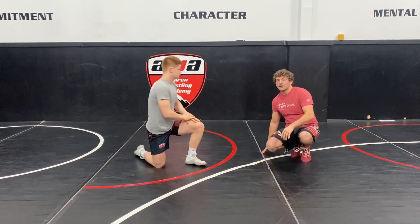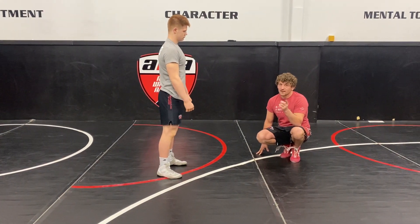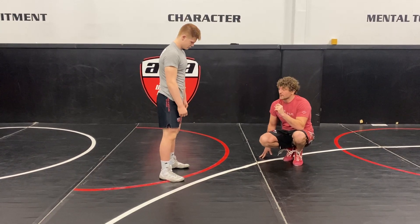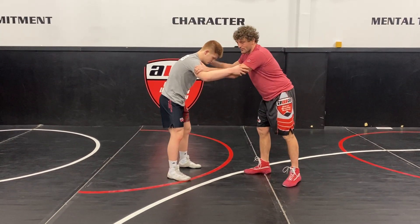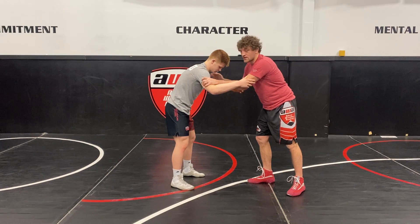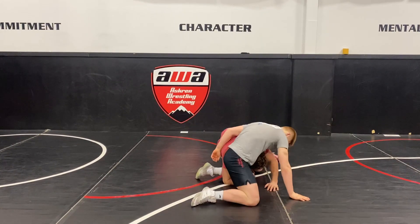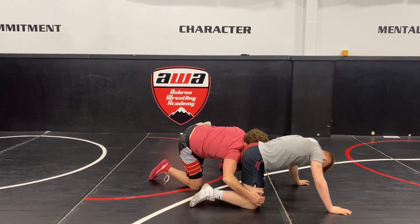We'll do that one more time. We're splitting this into three parts and I'll talk about two different details that people were really missing on. So again, setups we can do — pull, snap, whatever. I fire, I get a good angle, his leg is bent, his sprawl is not super strong, I punch the elbow down and go. Elbow down, run, shelf, tap with the knees right there.